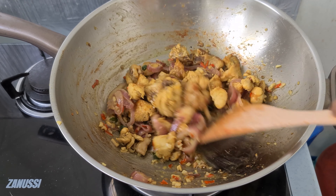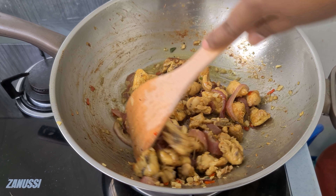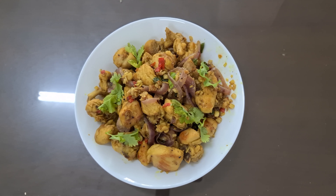We've already done the lemongrass chicken, looks yummy! I'm going to serve now. Lemongrass chicken is done — you can enjoy this with steamed rice. I hope you subscribe to my channel for more interesting videos, and I wish everyone happy cooking. See you again, bye bye!